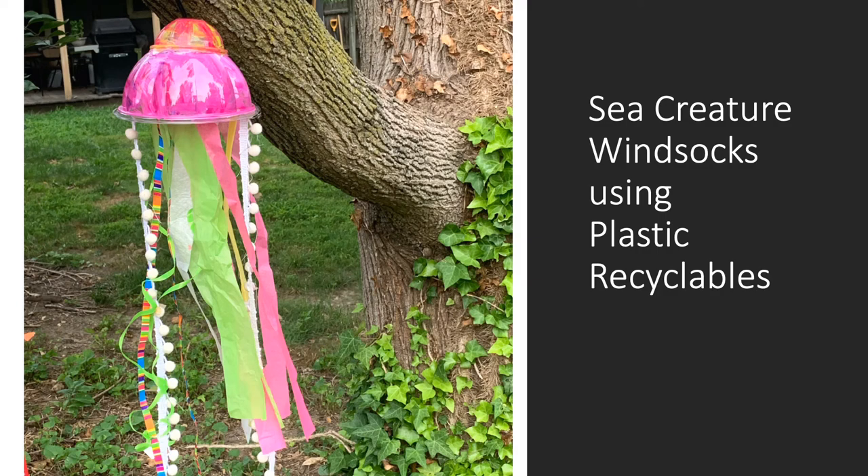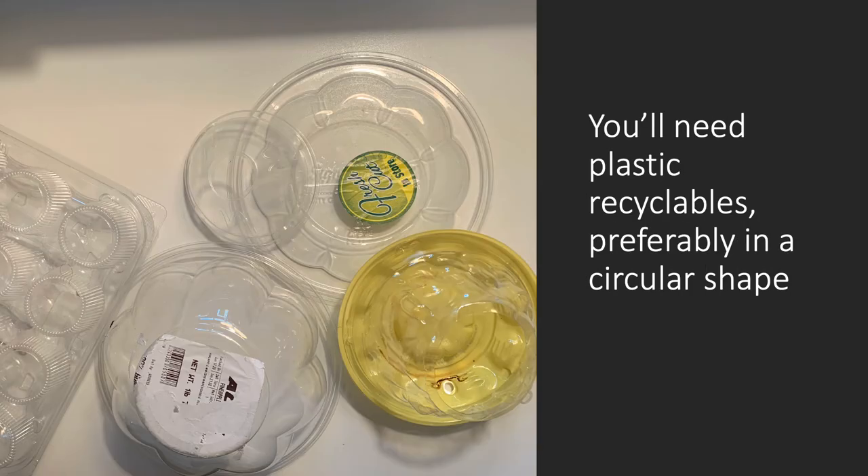Here's a project you can make using recycled plastic: sea creature windsocks. Collect some plastic, preferably in a circular shape.